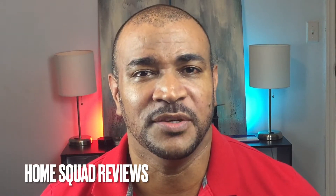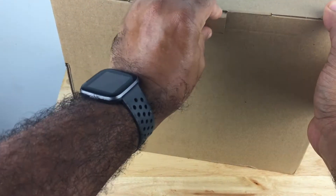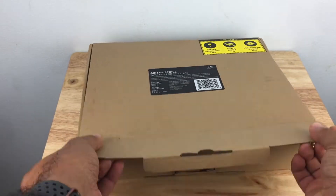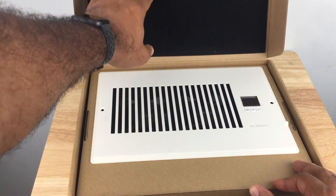Hey guys, in this video we're going to be unboxing and installing the AC Infinity AirTap T6. Welcome to Home Squad Reviews, where we create how-to videos on home related topics as well as products. If you like content like this, feel free to smash that subscribe button. Let's get started.